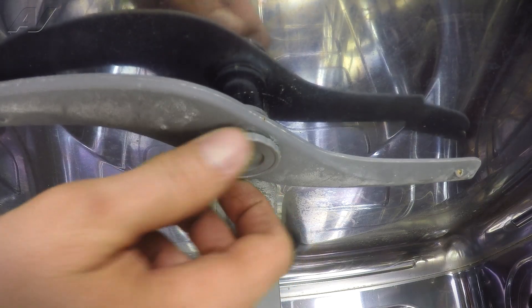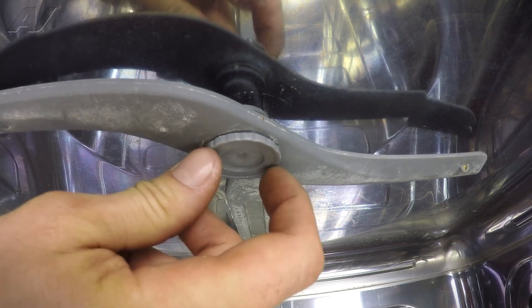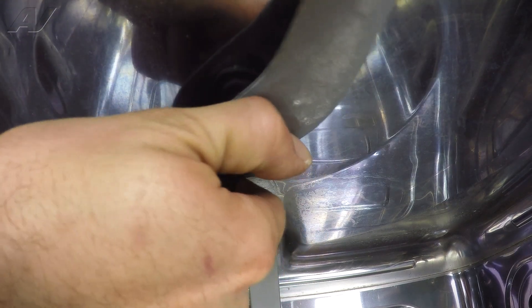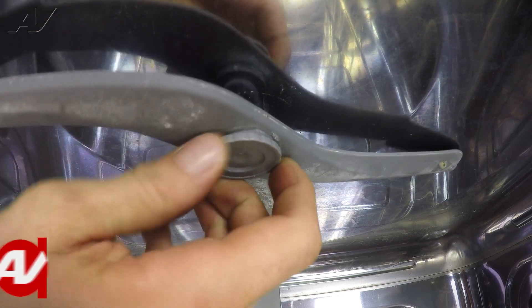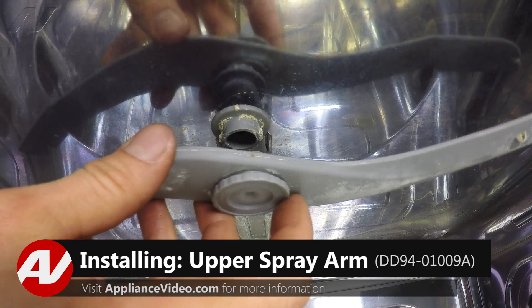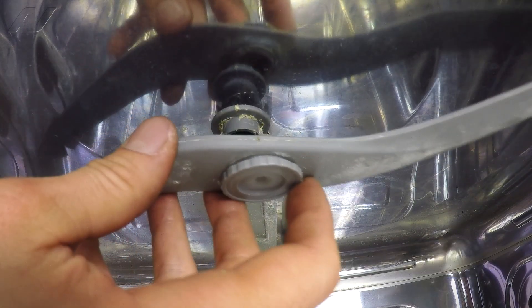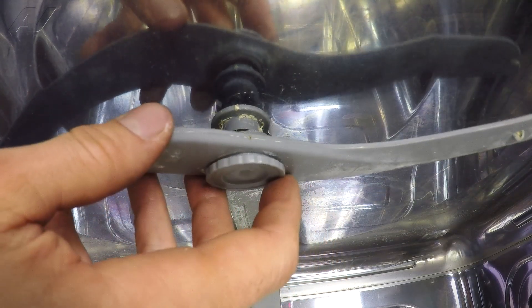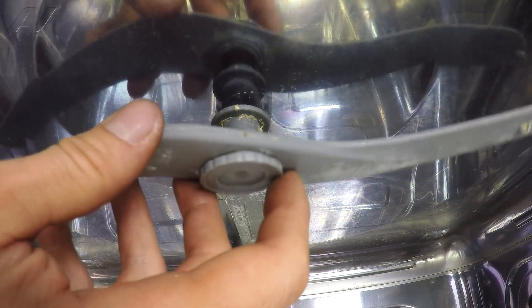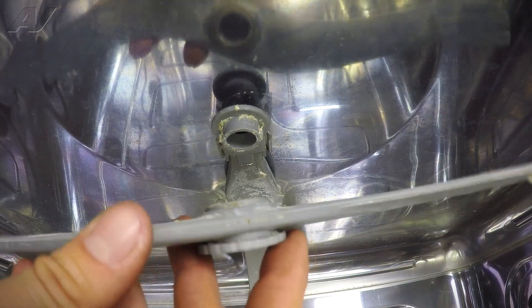There's just this little cap that's on here. It just basically has little locking tabs on it. You just twist it counterclockwise to unlock the tabs, and the spray arm will come down. Sometimes they're really gunked up and hard to get off, so you can use a little pair of pliers or something on the bottom of this to twist it off. Just counterclockwise and pull it away.